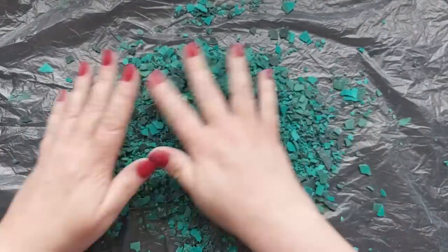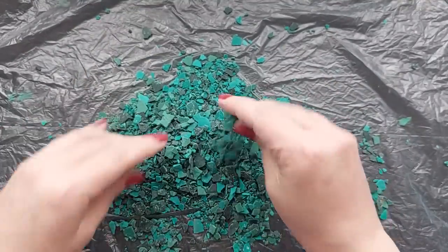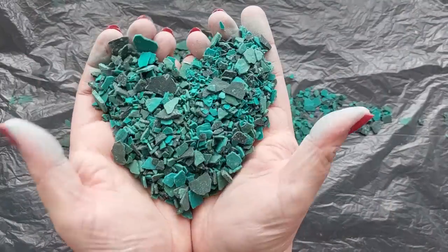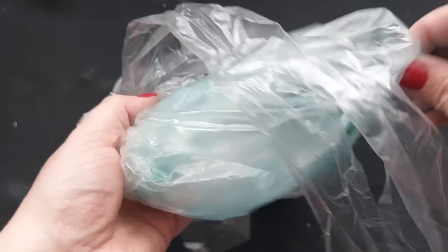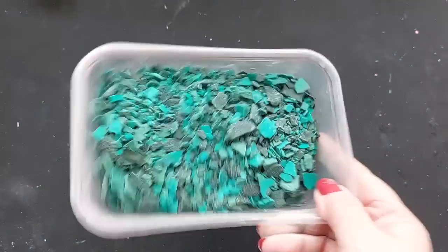You can smush the chips as small as you want or leave big chunky pieces. I want mine relatively small. I'm just transferring everything into a plastic tub to house it all until I'm ready to add it into my main bowl of Jesmonite AC100.